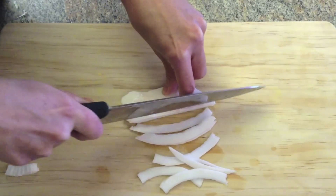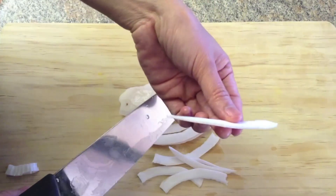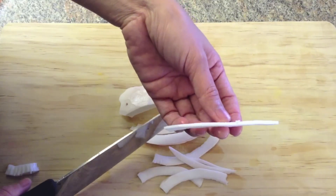Cut the coconut lengthwise into thin slices — ideally each slice should be at least 2 inches long.